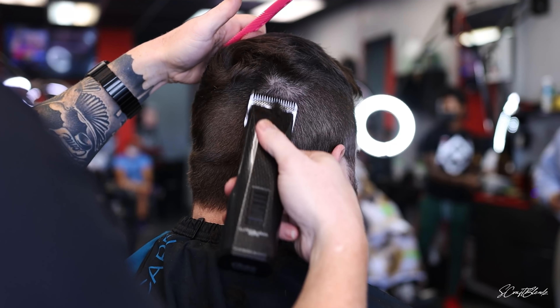We're starting with that triple zero and then we'll skip the zero-A and go right into the number one blade. So I went from the triple zero creating that first guideline to a number one, and we're gonna give it about an inch section in the back — may make it a little fatter, because the lines were a little wobbly, a little crooked, but that's okay, it'll come out in the end.